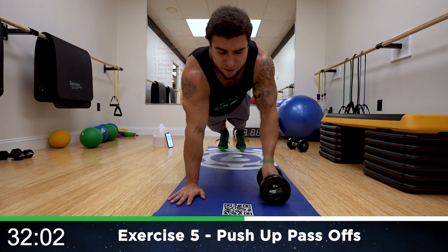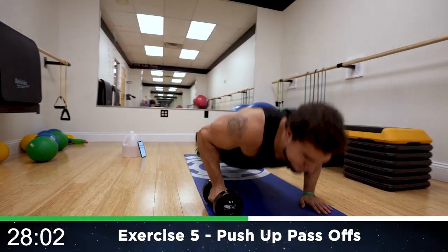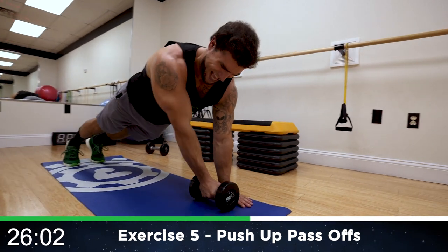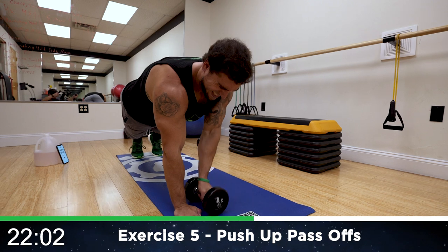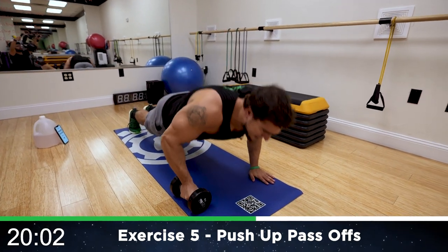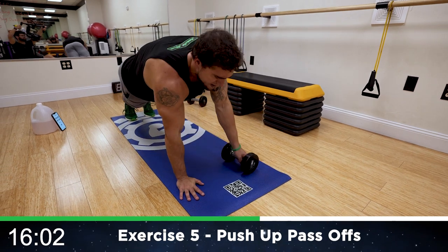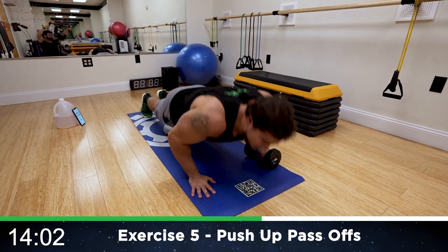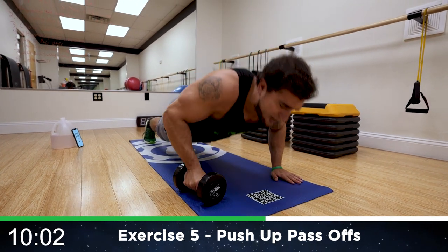Once you get that form down and feel that inner chest engagement as you pass it off, you speed it up. All the way down, all the way up — and you can do this on your knees if you need to modify. Notice I'm not rolling the dumbbell, I'm passing it over with my arms straight out, squeezing.